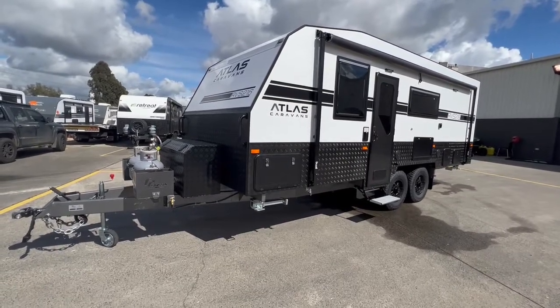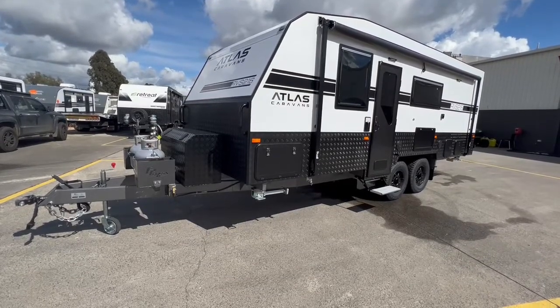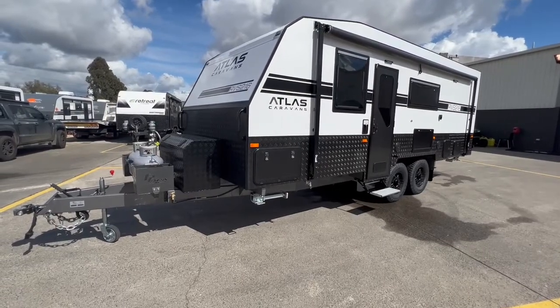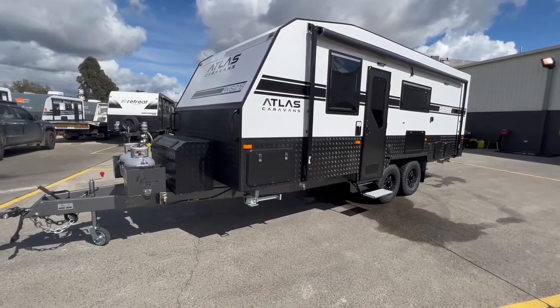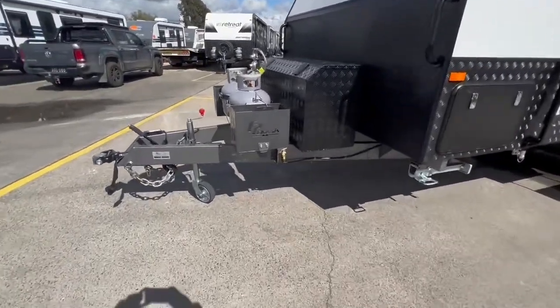At 130 amps. All Atlas Caravans are built with aluminium frames, so this is an aluminium frame caravan — no timber rot and a lot lighter weight as well. All Atlas Caravans do have a one-piece roof and that's a fully fibreglass one-piece roof. You also have a one-piece floor.